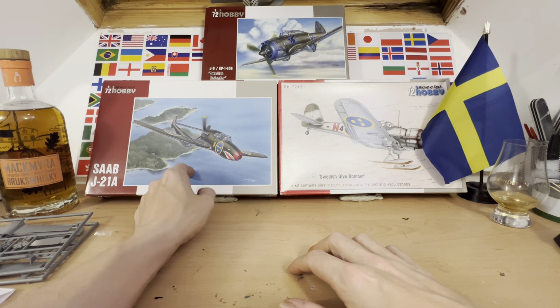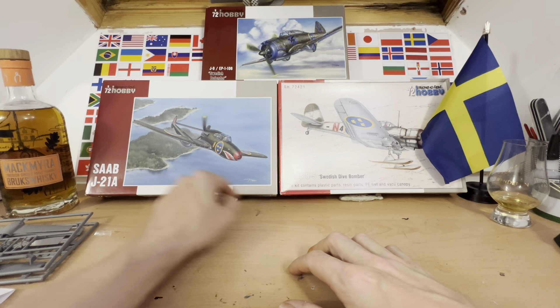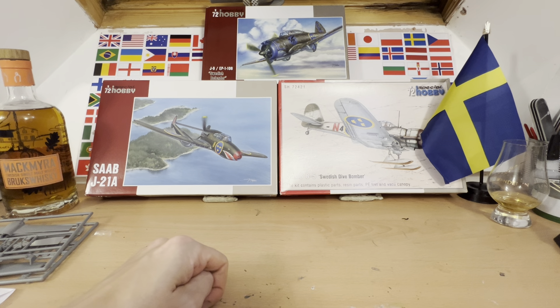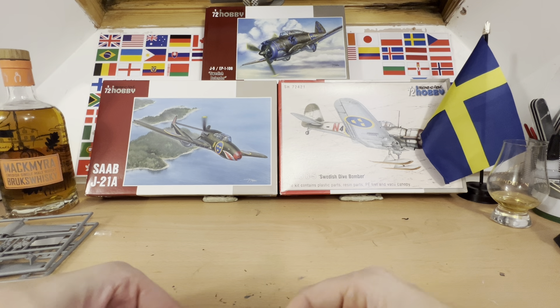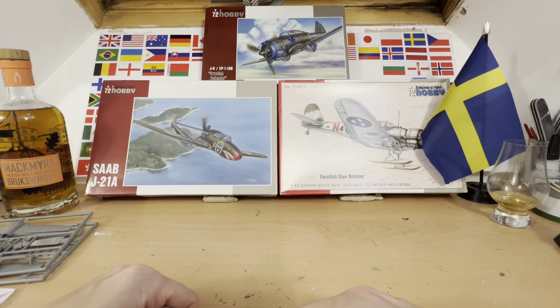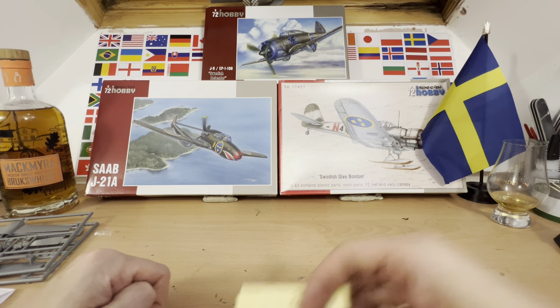Up next, we're going to be doing What's in the Box reviews on the Saab J21A, the Saab B5 Swedish bomber, and the J9 EP5 Seversky. The schedule: we did an introductory video on Saturday the 2nd, two What's in the Boxes on Sunday the 3rd, and two more on Monday the 4th. Please put your votes in — I'll be counting them up at midnight on Tuesday the 5th of November, when voting closes. Then over the following three days I'll start building the winning kit, though I'm not going to promise to finish it, because I haven't really finished any of the others we've started so far.